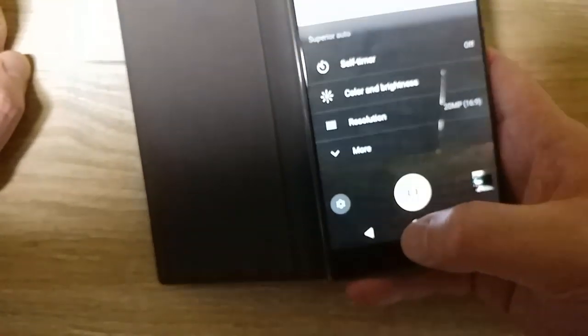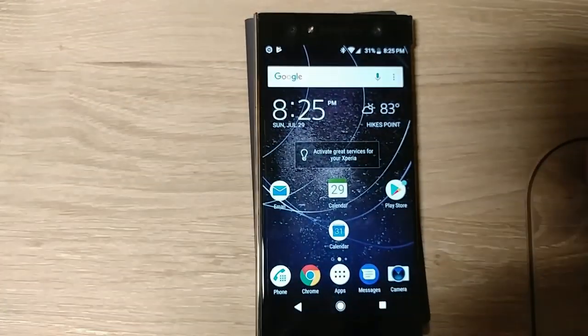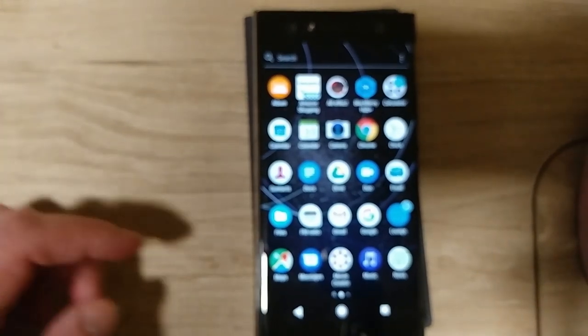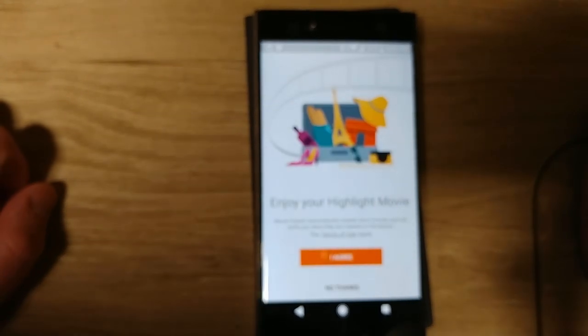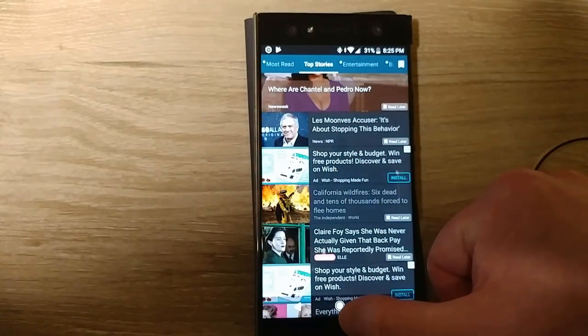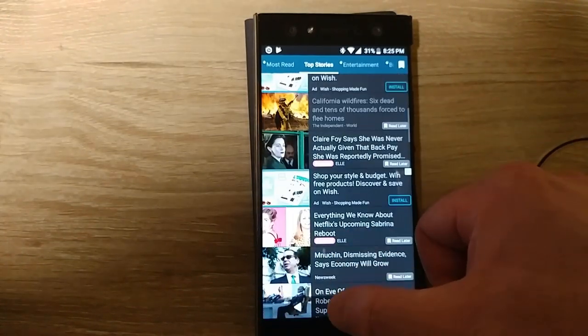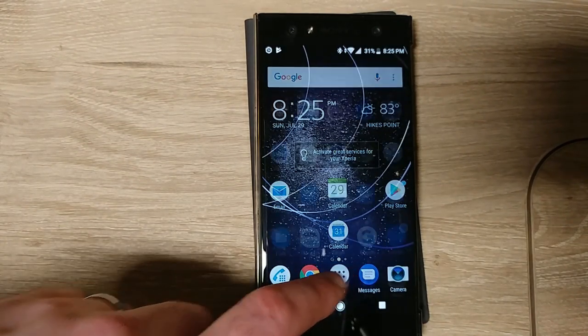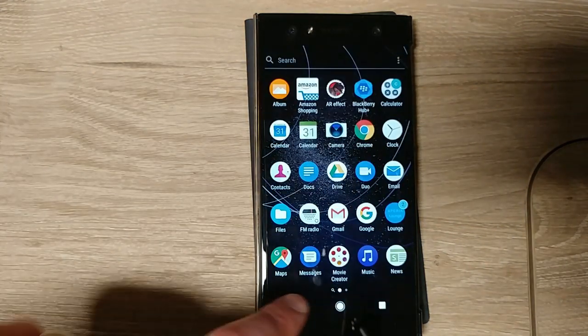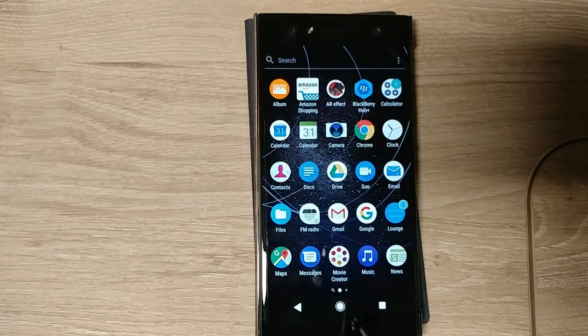I like that it has its own files app. There's a movie creator app I haven't tried yet. It has its own Sony News app, which is neat — I haven't tried it to see if I prefer it over Google's. It has its own music app, which I won't be using since I use Google Play Music or Spotify, but I'm glad the option's there. I like their email app so far. I installed BlackBerry Notes as a simple note app — I like having one, though I could use Google Keep for that.